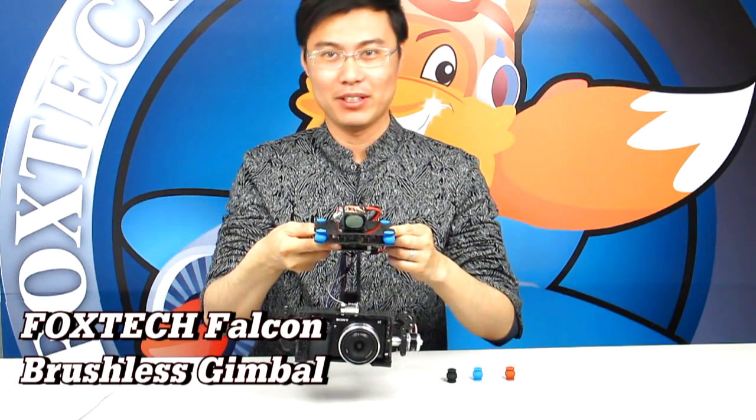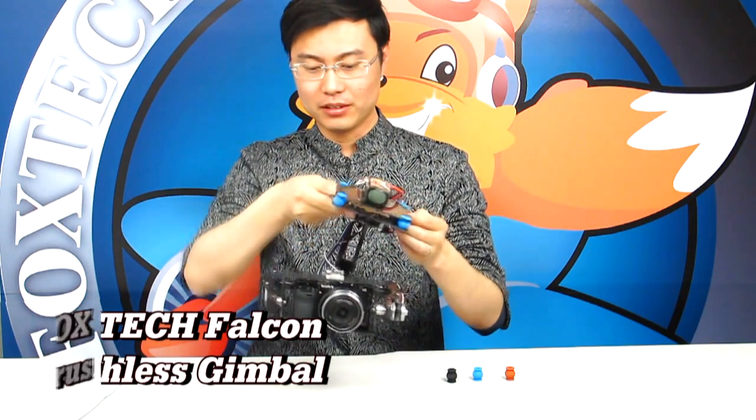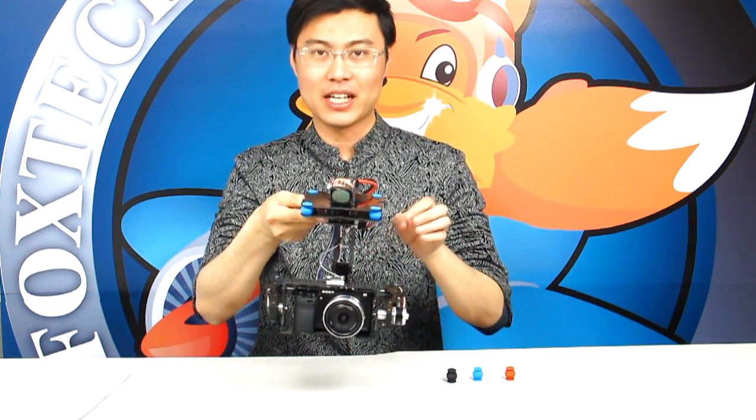Hi guys, this is Fu from Fox10AP.com. Today I'm going to show you our new Falken Gimbal, driven by two brushless motors for all kinds of cameras.